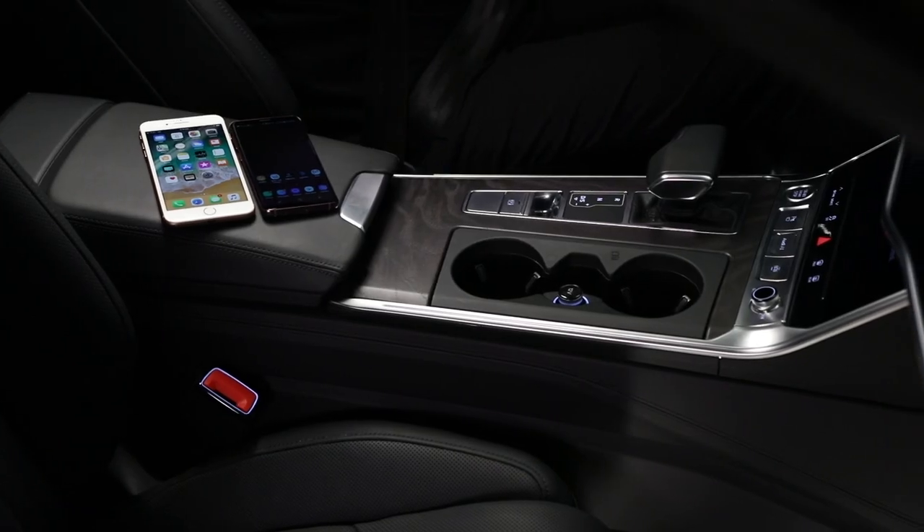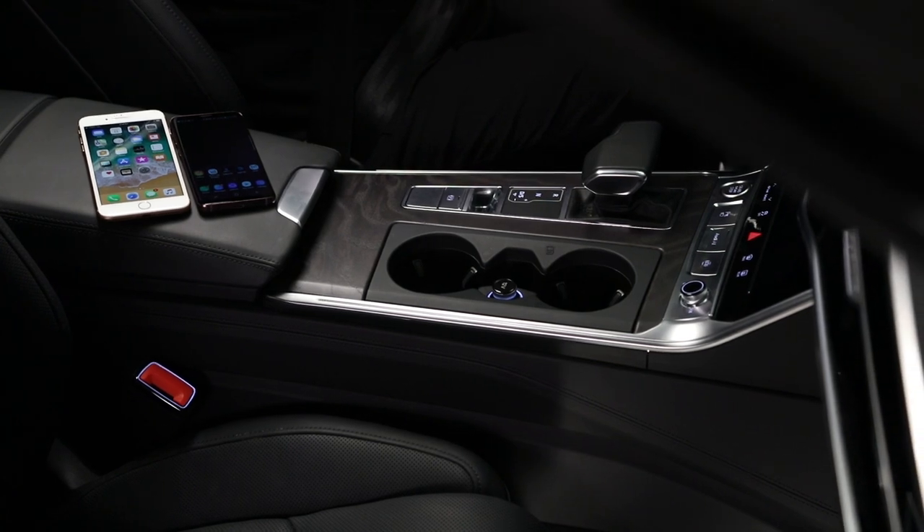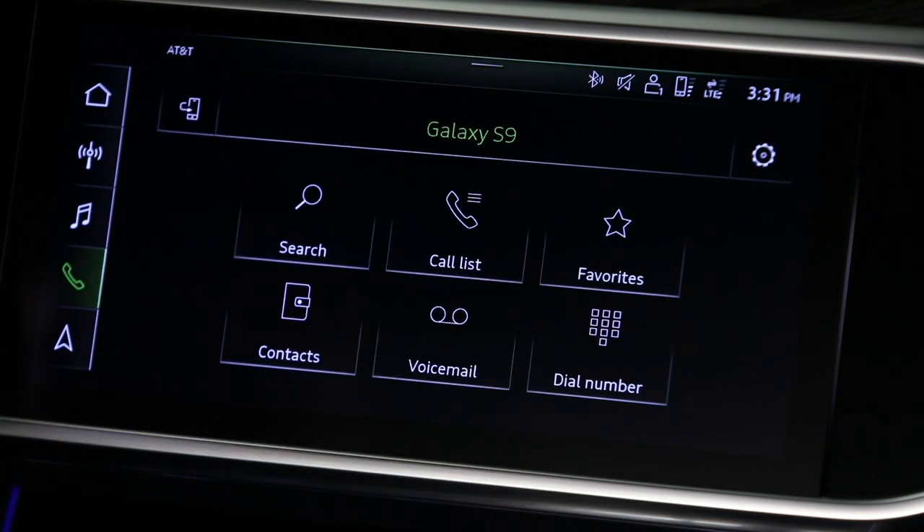When more than one phone is connected via Bluetooth, both phones can take and receive calls via the MMI. To set the second phone as the primary device, select the Phone menu in the MMI. The primary device will be shown in the header. To switch, touch the Switch Telephones icon.